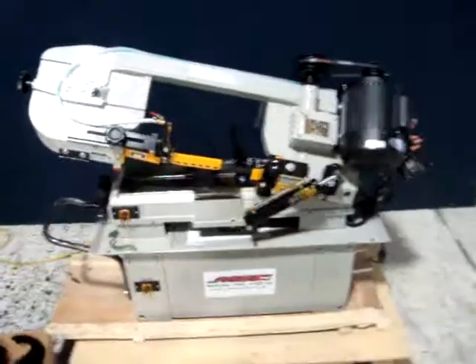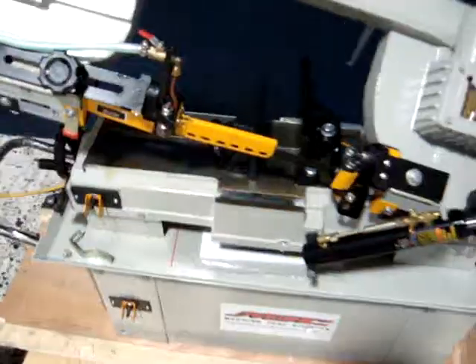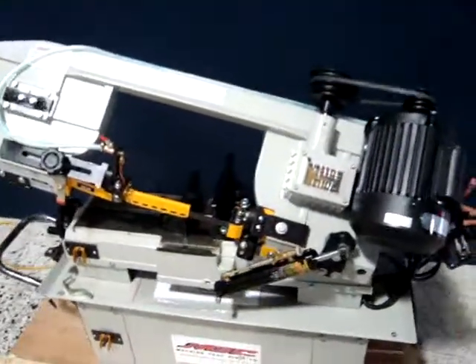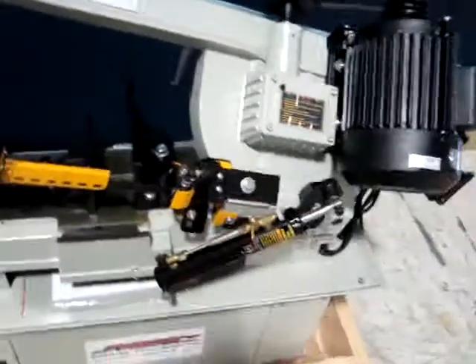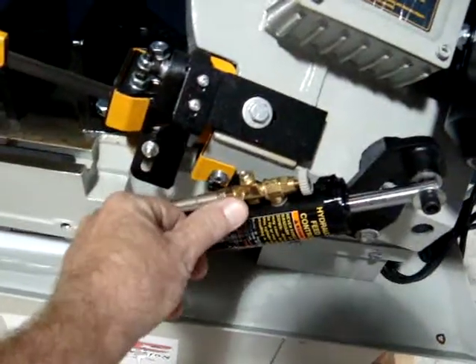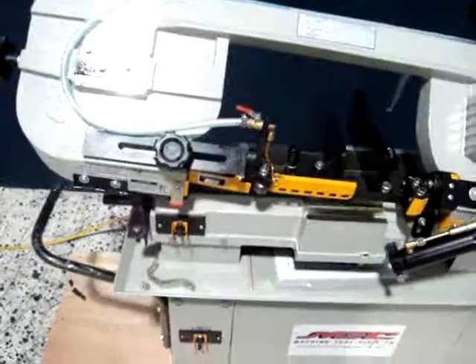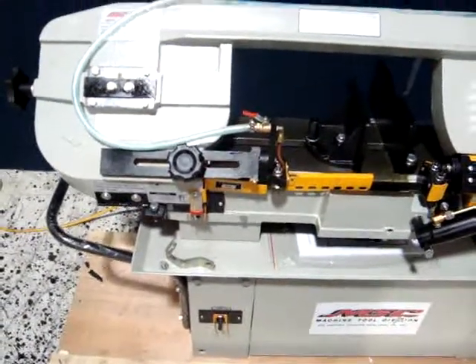What we're going to do is power it up so you can watch it run. We hit the switch, we turn the switch on, the cooling pump comes on. You can see it runs very nicely. It also has a hydraulic down feed — it's in the stationary position right now. We'll release it, the arm goes down, and it automatically shuts off.